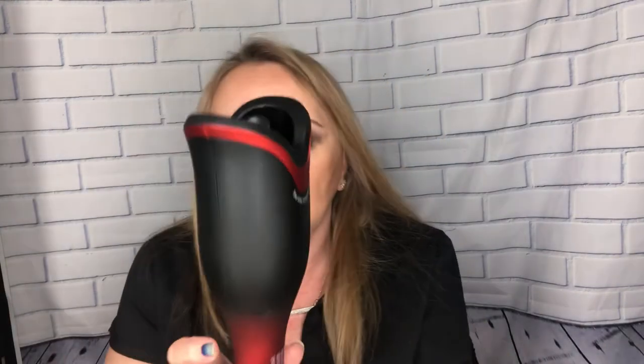These buttons here determine which way your curl is going to be. If I push this button it's going to curl away from my face. So I am going to go away from my face. This is set at 400 degrees and I can touch this thing — it's not hot on the outside. I love that for moms with little kids around, or cats and dogs that might pull this off the countertop and land a hot iron on the floor. It may be hot inside, but this is not hot to touch.